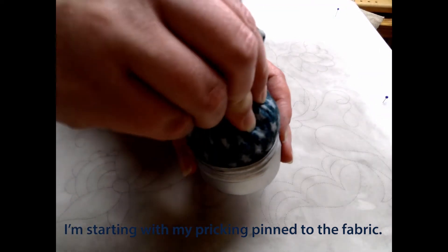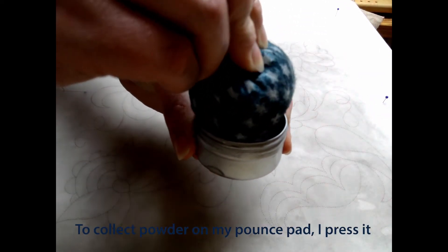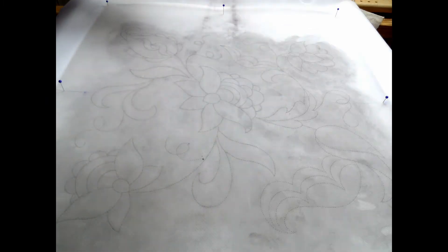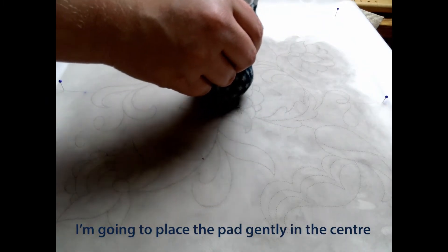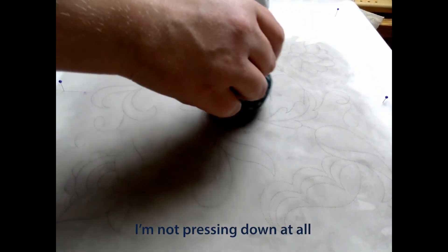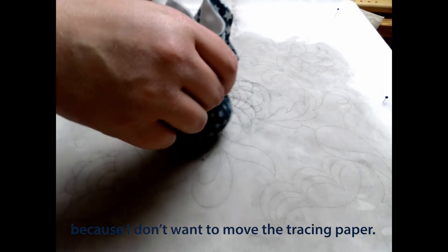I'm starting with my pricking pinned to the fabric. To collect powder on my pounce pad, I press it into the pot and knock off the excess. I'm going to place the pad gently in the centre and move it in circles. I'm not pressing down at all, because I don't want to move the tracing paper.